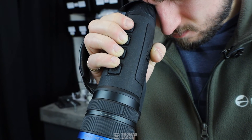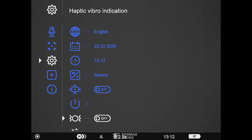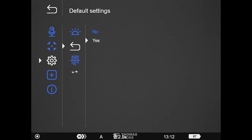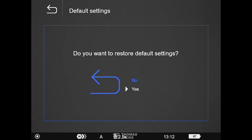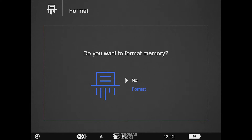If that hasn't fixed your problem, on your thermal try a factory reset and clearing the memory. In the settings menu click default settings, then yes and yes to confirm. Then format — this will clear the memory so save any videos you want to keep first.